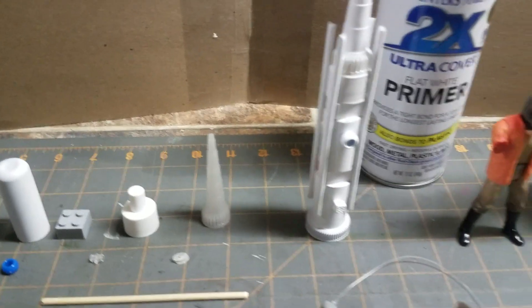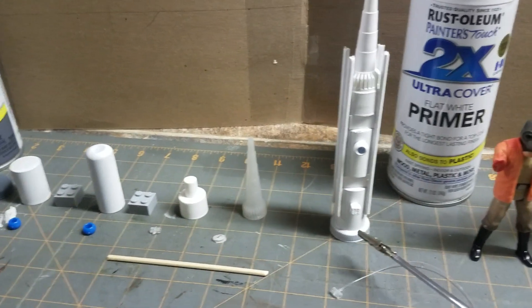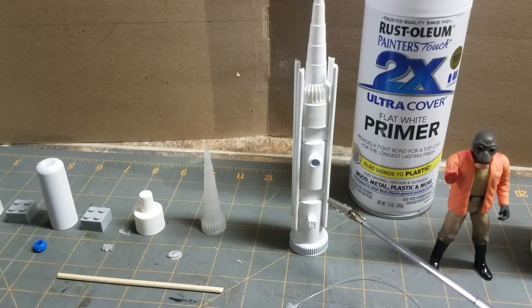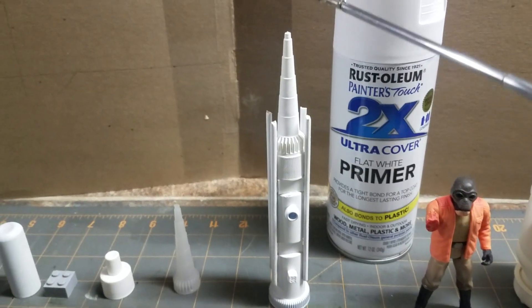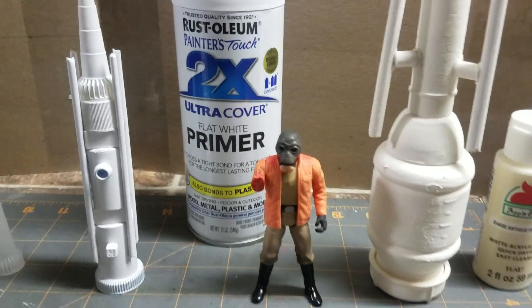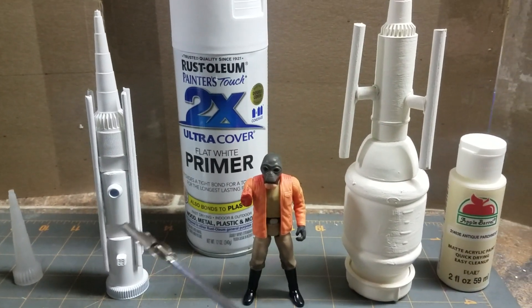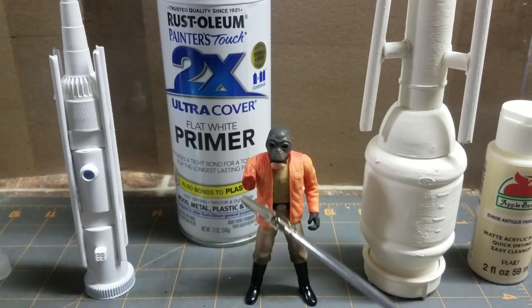This is the final product of all that put together, painted a flat white primer. It is 7 inches tall. This Ponda Baba figure gives you a little bit of depth and perspective — his cut-off arm will come in the future for a different diorama I'm working on.